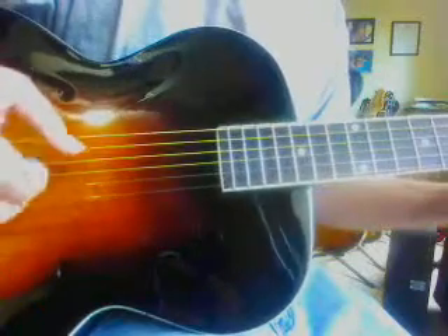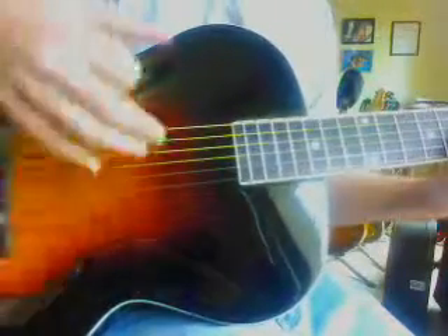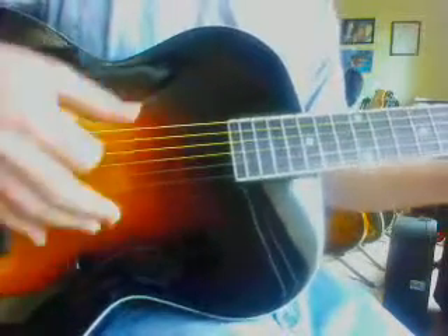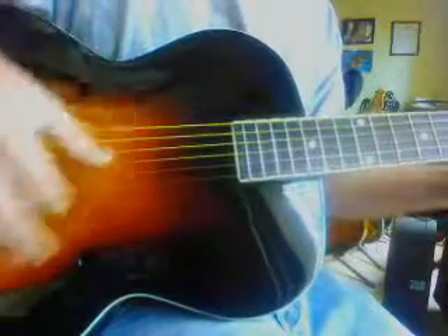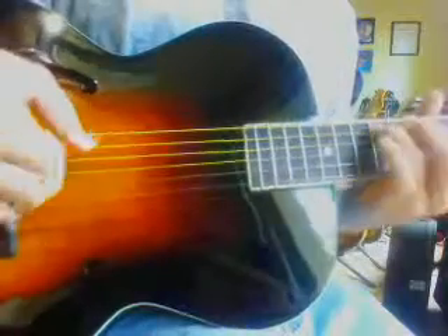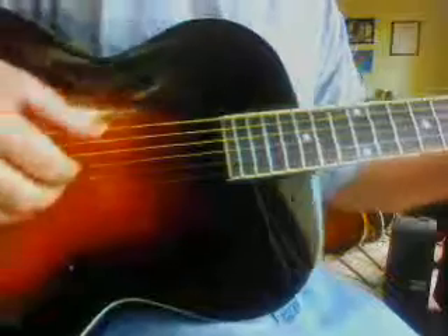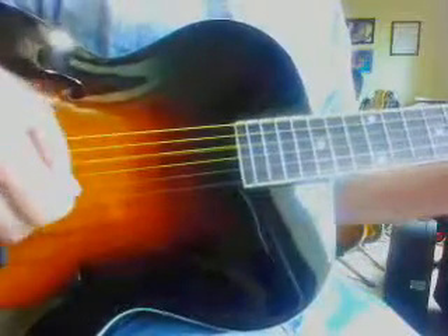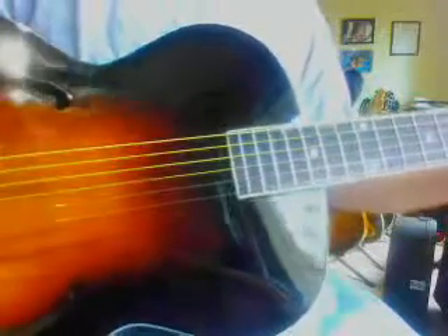Really nice guitar. A lot of people don't realize that an arch top is really a fun guitar to do alternate tunings on. Because they just have a wonderful sound, even in the tuning, you know. I think altered tunings brings out a lot of wood in a guitar.